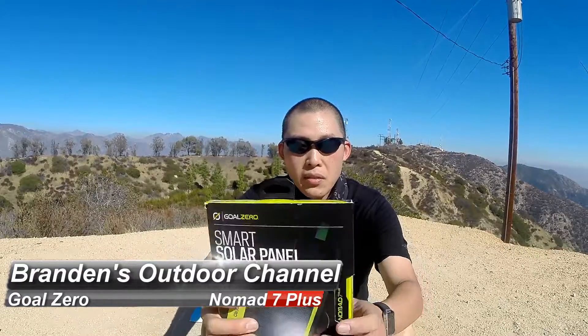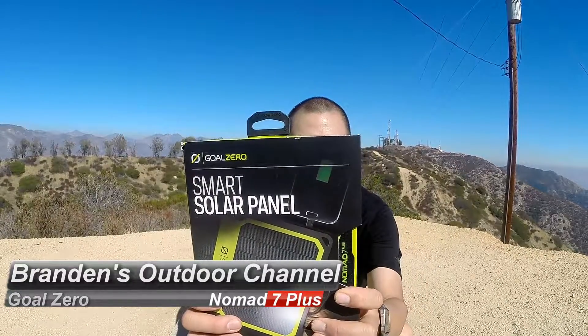Hey guys, welcome back to another video. Today I'm going to unbox and give you a quick overview of the Nomad 7 Plus solar panel by GoalZero.